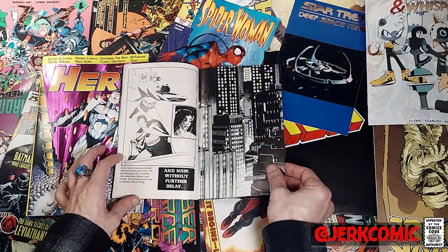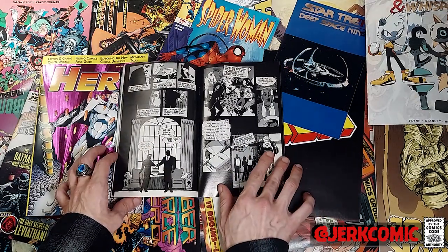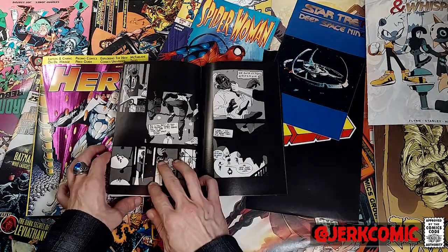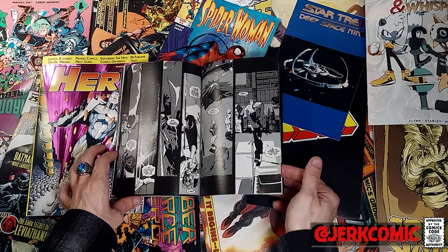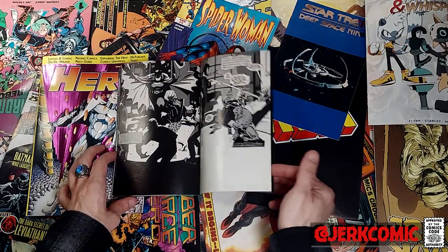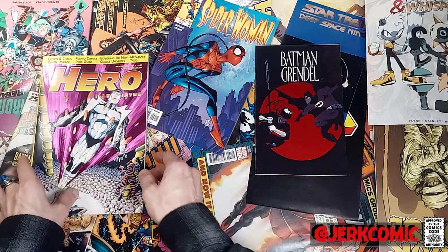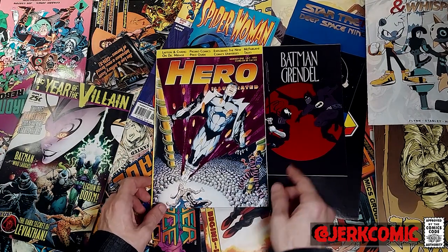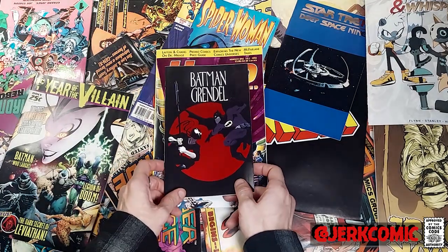You get this short little five-page black-and-white preview. I have always thought that Wagner's art probably looks much better in black and white. I thought this series was really great — most people don't talk about it now, it's nothing groundbreaking, but it is super cheap. If you like Matt Wagner — like Mage, which I still think is just one of those underappreciated series that has been going on for 30 years because it is amazing — Batman/Grendel was really cool.